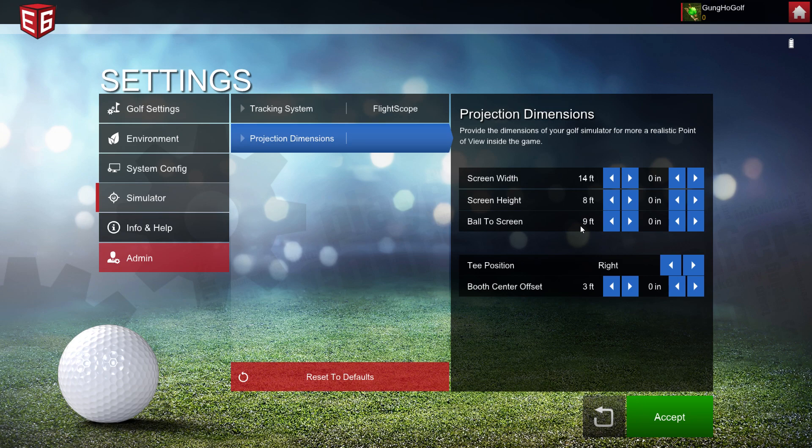This is only important for perspective — you really see it around the green when you're putting and chipping. It will simulate how far you're looking at the ball from where you're standing to the screen and adjust how far away the pin looks. It's pretty effective; I find it most helpful when putting when you have this set correctly.